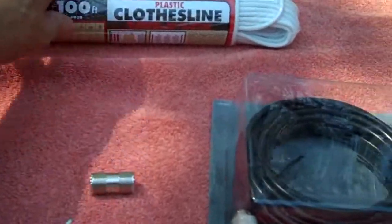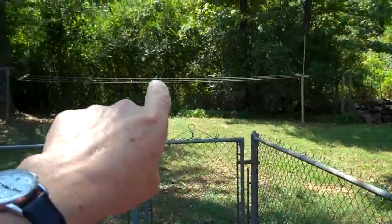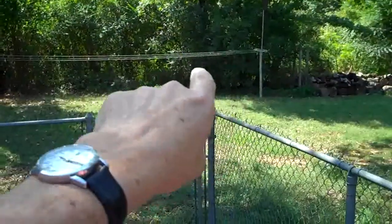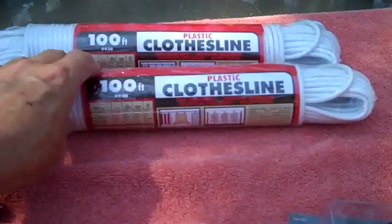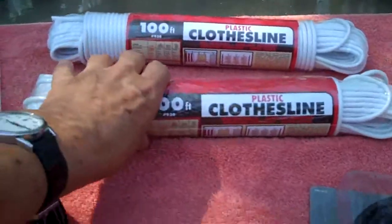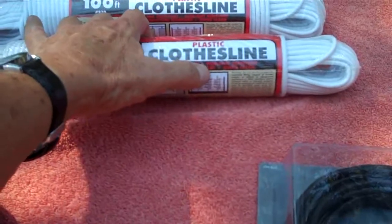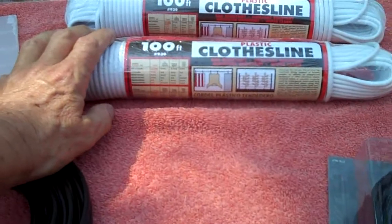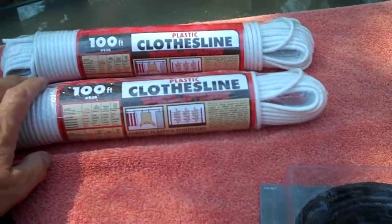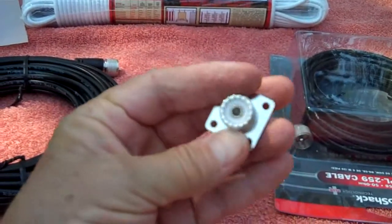I'll be using this cutting board piece to mount the SO-239 so I can get the cable hooked up. For hoisting the antenna up into the trees, I'll use plastic clothesline — we have some out back that's been there for years and you still can't break it. I got a couple of hundred-foot rolls. It says it's sag-resistant, sunlight-resistant, moisture-resistant, and wipes clean.